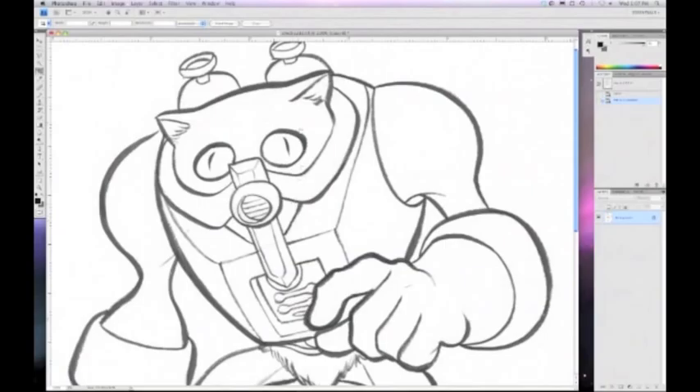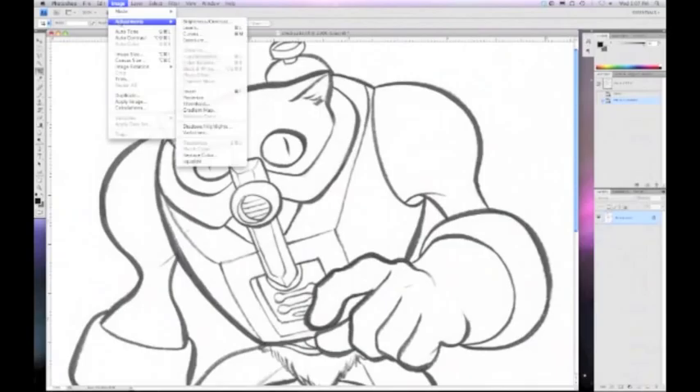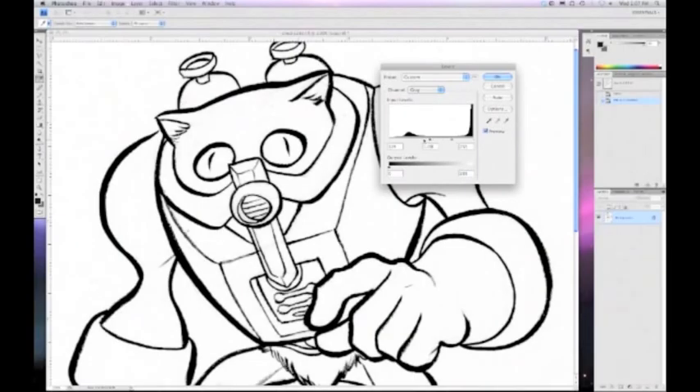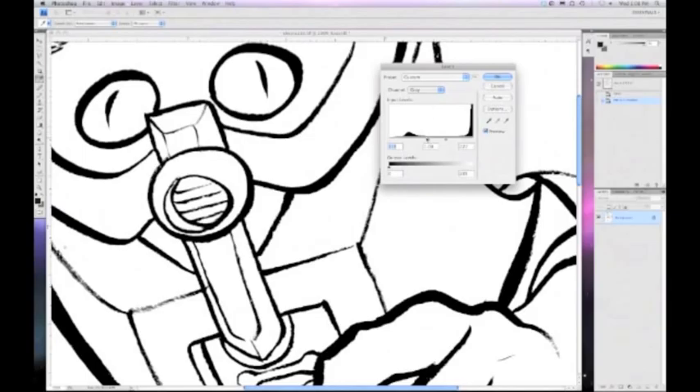It makes it a lot easier to level-balance this to get it to pure black and pure white. For that, I go to Image, Adjustments, Levels. For these He-Man reimaginings, I want to preserve some of the quality of the softer lines you get with the Pentel Color Brush Pen. So I bring in the black a little bit, and I don't bring in the white quite as much because there's not as much pencil line to get rid of. Just bring it in enough so the blacks look pretty black.